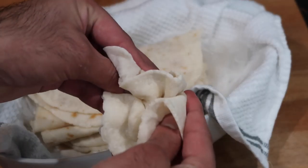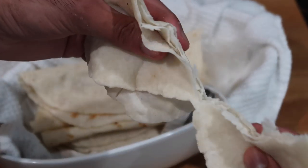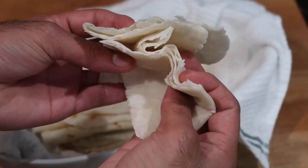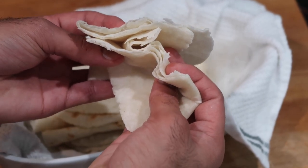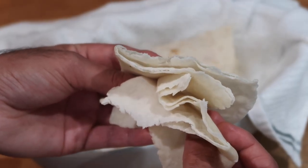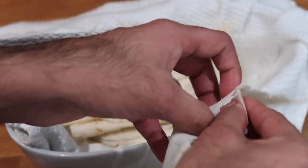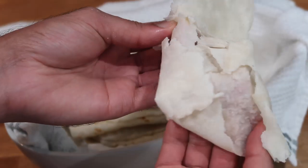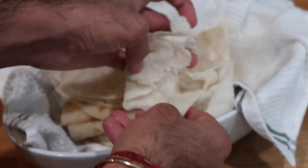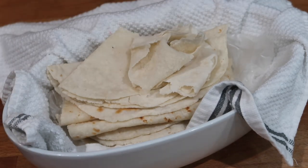That is the gluten-free roti — it is as simple and quick as that. I really enjoyed filming this recipe because I know there are a lot of people out there with gluten allergies or intolerances, and some people just want a healthier option instead of the normal oil roti or sada roti. As you can see as I rip it open, it is soft, beautifully pliable, and the perfect roti to soak up any of those dishes. If you enjoyed today's video, give it a thumbs up, subscribe if you're not subscribed yet, and leave your comments below. I hope you're all safe and well, and I'll see you in my next video.